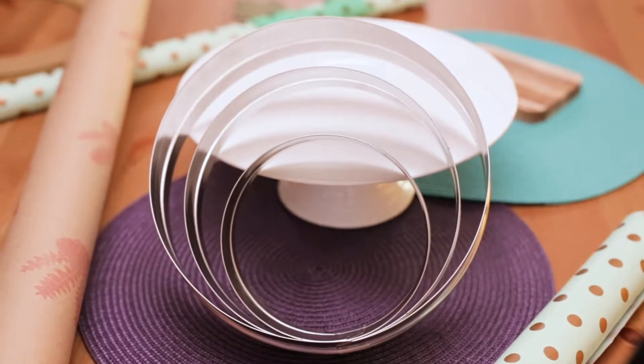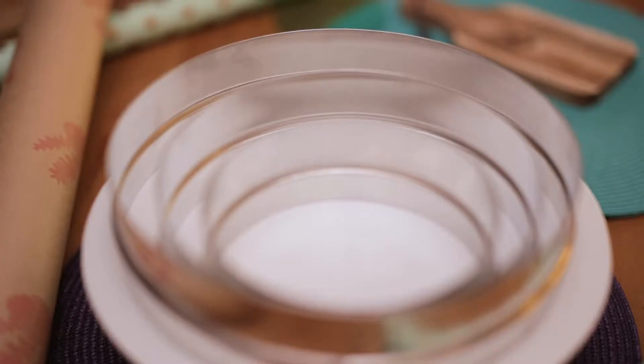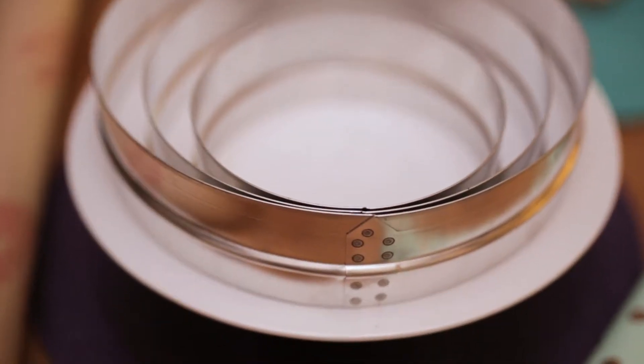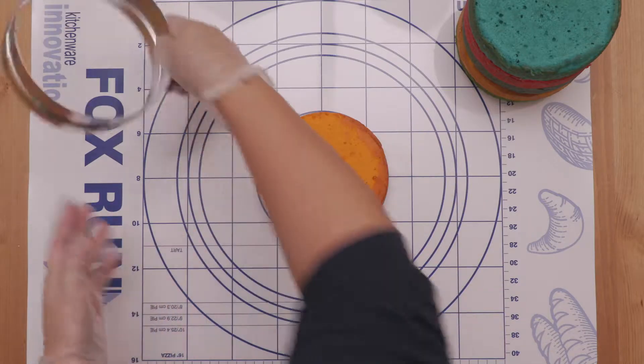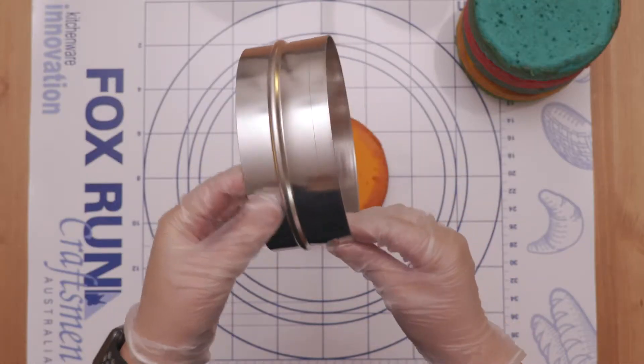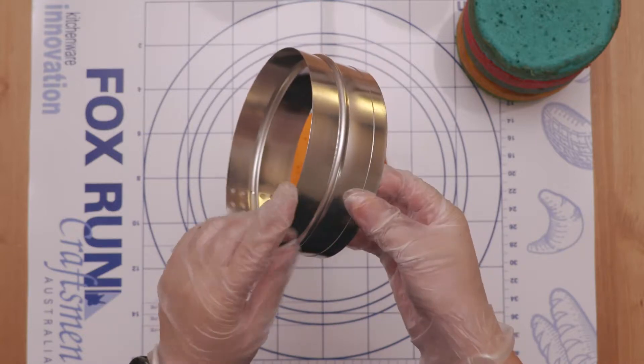Hey guys, it's Linda here from Bakelaps and I'm just going to show you how I use these cake rings that I got from CutterCraft. This is a 6 inch size that I've got for my 6 inch cake. Just making sure that you're using the right side of the ring.